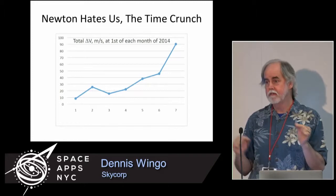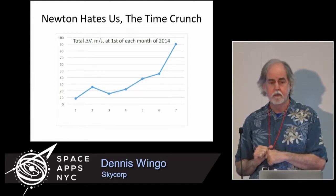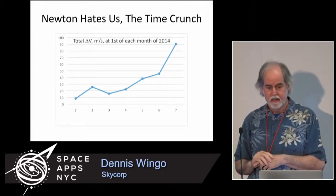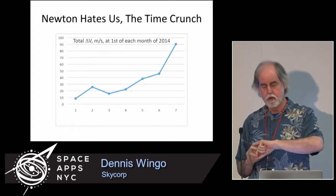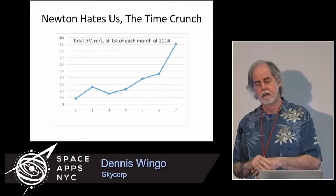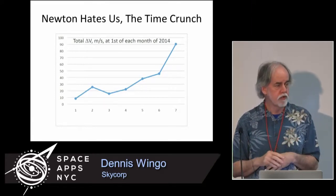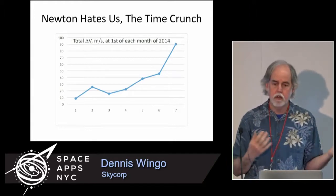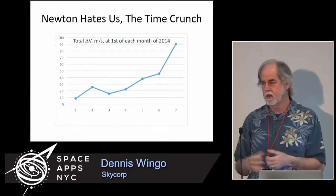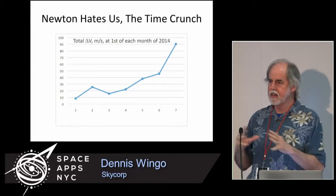On April 12th of last year, we had a teleconference with NASA headquarters and said, 'Look, we know there's a very small chance of us being able to do this. You're not going to do anything — can we play with the satellite?' Dr. John Grunsfeld, the Associate Administrator for Science at NASA, knew me and my compatriot Keith Cowling from NASA Watch. John knew I'd worked on a lot of space stuff — we're not exactly unknown quantities.